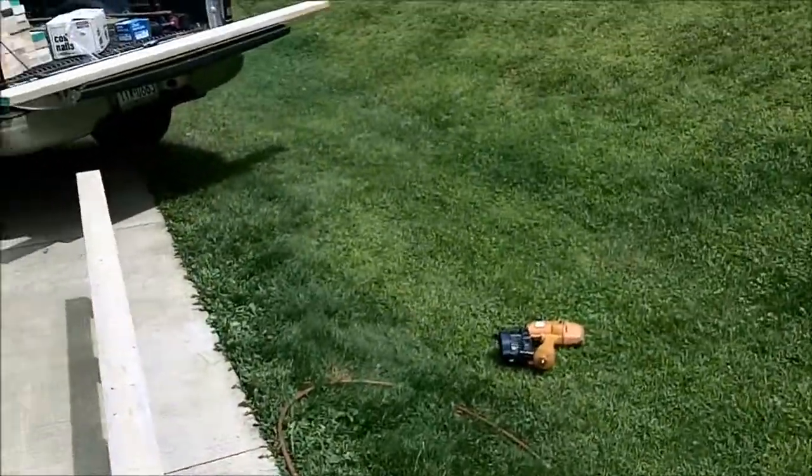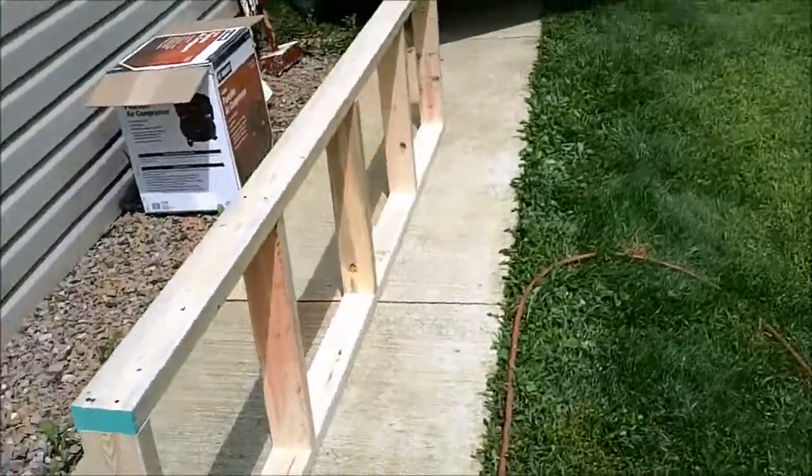I went and rented me an air nailer and pulled my little compressor up here — I got a bigger one down there, but got me the air nailer. Start making our frames.